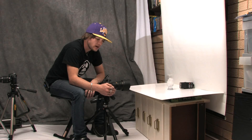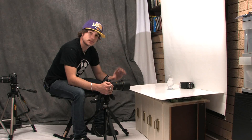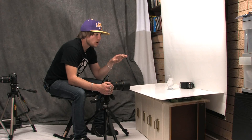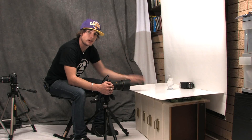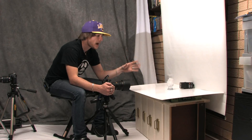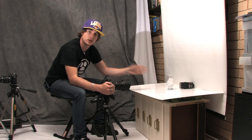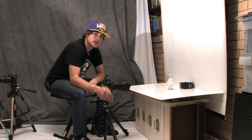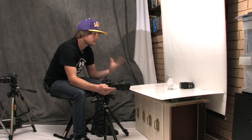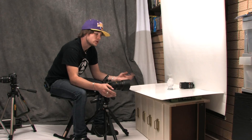At 1/8000th of a second at f10, the flash is able to sync up to that speed and give me a really cool image. What you'll see is that even though the background and board are white, in the final image everything's going to be black except for the subject — the glass with the ice cubes in it. That's because I'm shooting at those speeds. You're able to completely change the scene, turning it from pure white to pitch black.